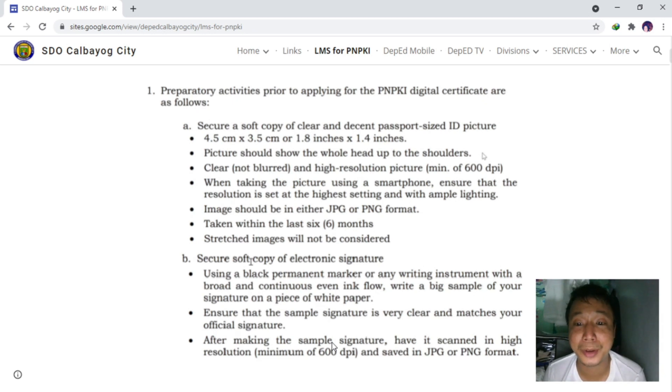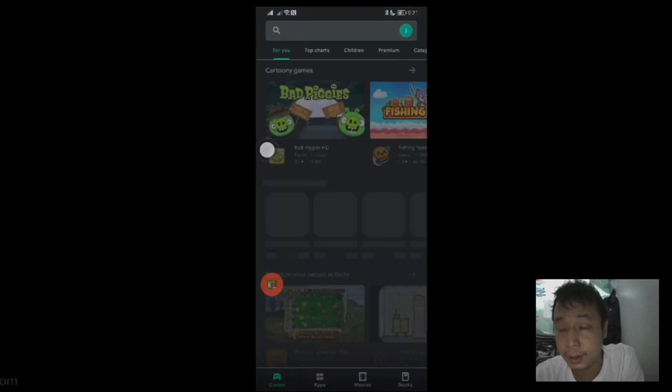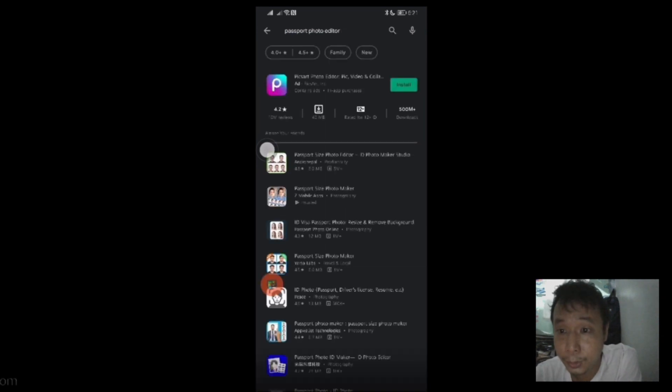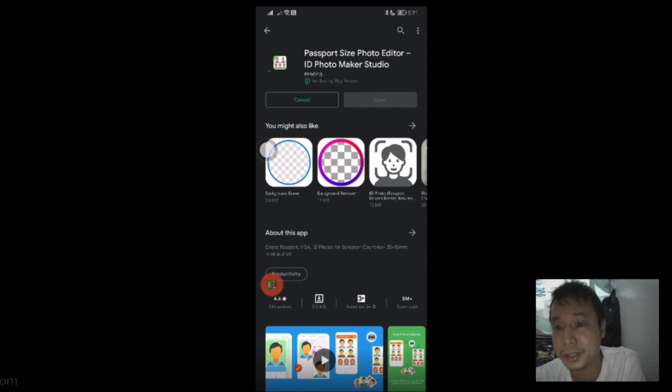You may use your smartphone and follow this guide. First, go to Google Play and search for Passport Photo Editor. The beauty about this app is it makes it easier for us to comply with the requirements of the PNPKi application, including the 600 DPI and the dimensions necessary for us to put our photo in the application.